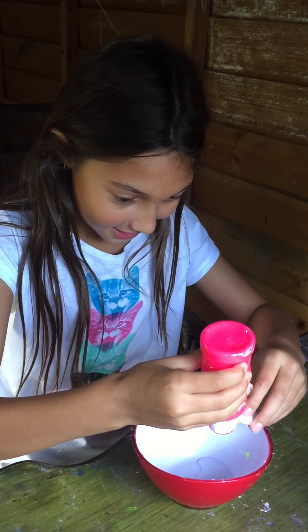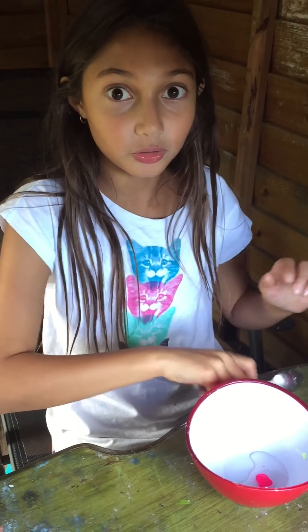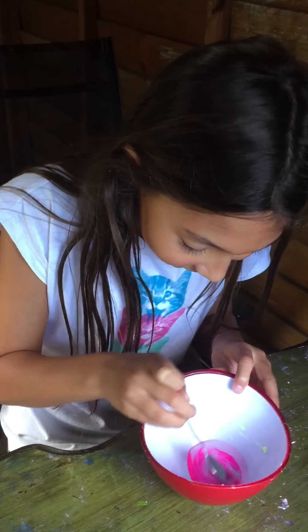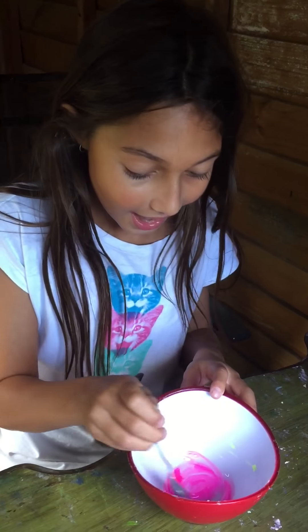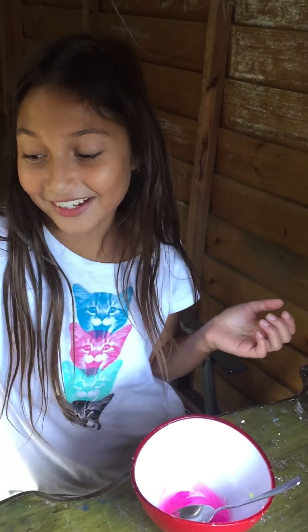I'm going to use pink because I've absolutely never made pink slime. You'll be surprised how little paint you need and how much it goes in. I'm going to mix that now to make it a pink color — it only takes about three seconds to mix in.